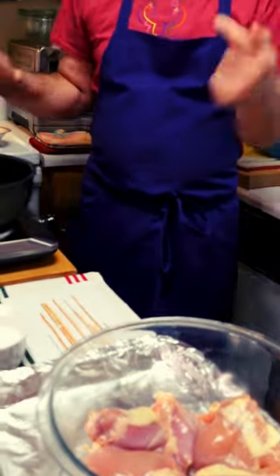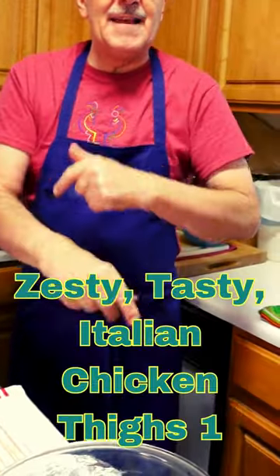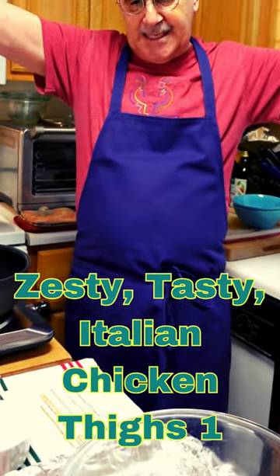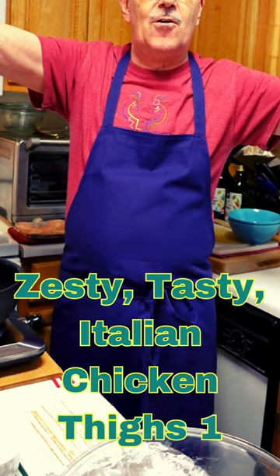Get started today and brown these chicken thighs and throw it in the oven. Peter Carpizzo's making Roman braised chicken thighs today, and baking we're going to do.